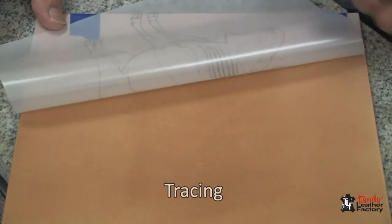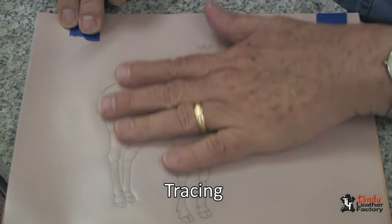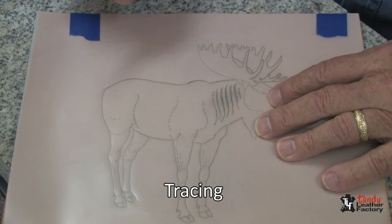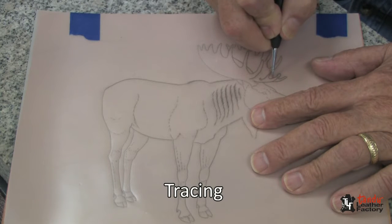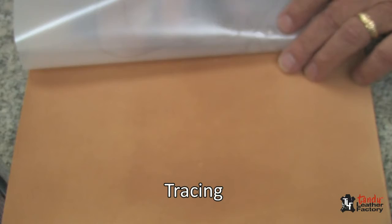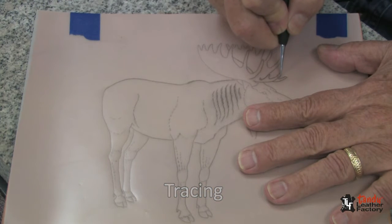My leather has started to return to its natural color so I can start my tracing. You will notice that I have traced my pattern to tracing film and taped it to the top of my piece so that I can lift it from time to time to check on my progress. I will now with my tracing stylus begin my tracing. I'll trace one line and then lift it up to check — it's deep enough. It's not necessary to trace real deep, just deep enough so that you can see it.